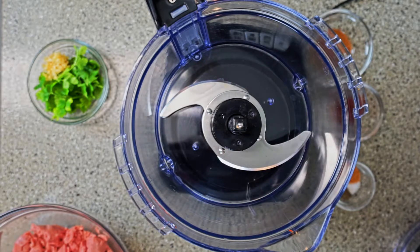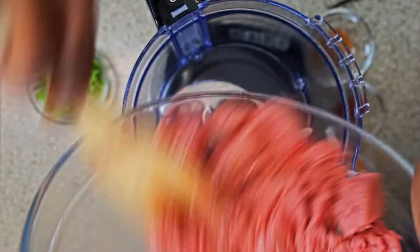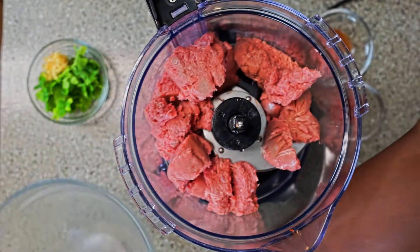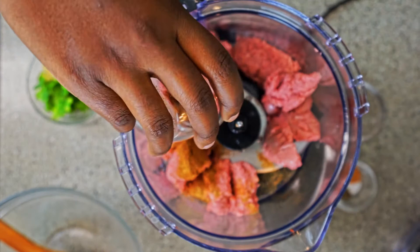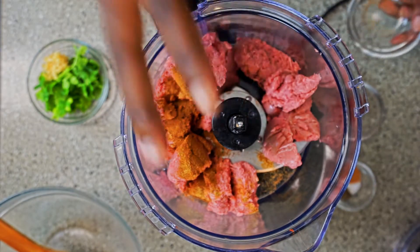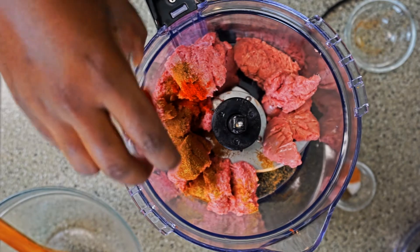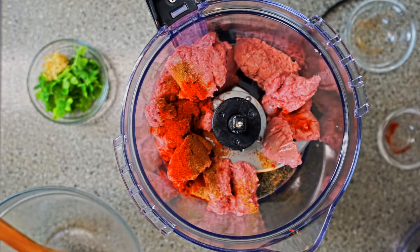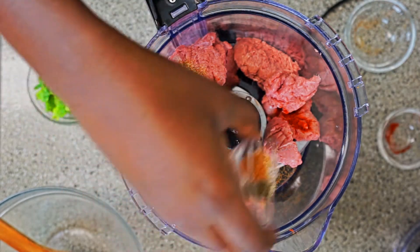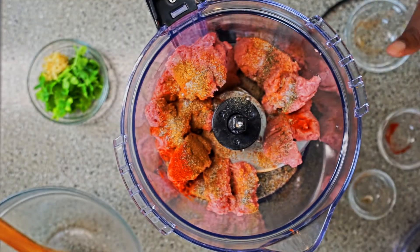You're going to be using your food processor. Go ahead and put in your ground turkey. Food processors are very good for mixing seasonings in because you get an even blend of everything, and for the herbs, it's bringing the herbs to life. I've already added my spices — the cumin, the cinnamon, and the paprika — and now I'm adding my seasoning of choice along with salt and pepper. Remember, use to your taste.